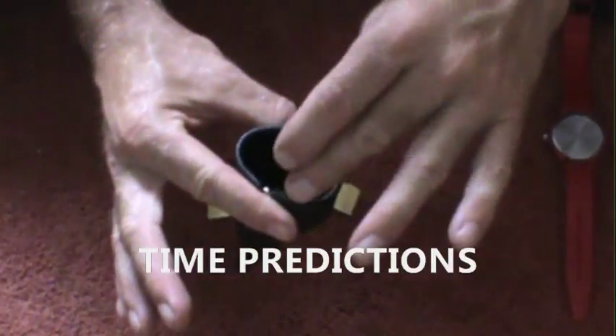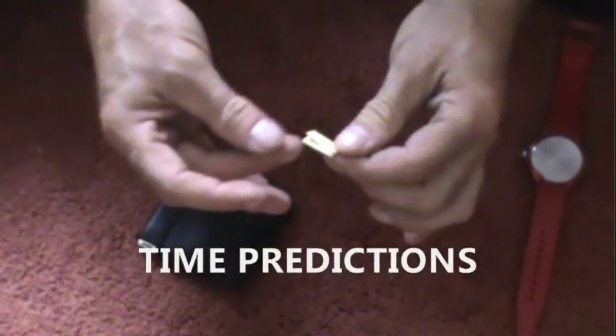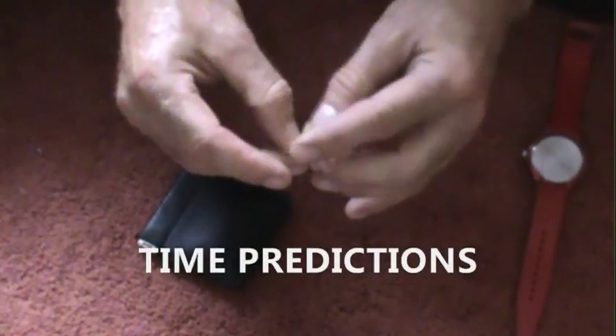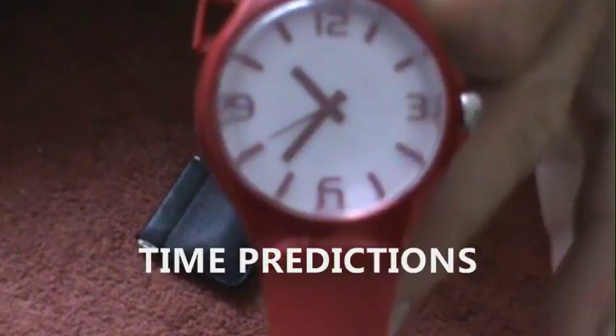You would go around and gather the times, have them put the times inside the little purse — which one they want to take out. There's one. For the first time, they reveal the time they selected, and in this case it is 10:35. You have them turn over the watch, and of course your watch is set to 10:35.